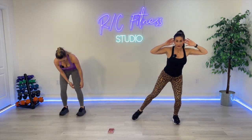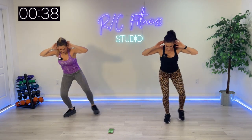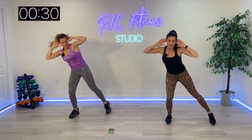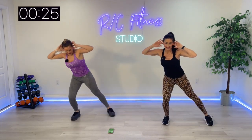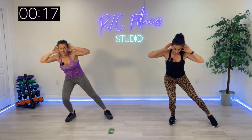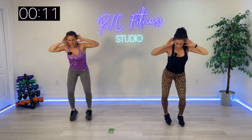One, two, three, in, out. Anytime, bring it back to low impact. One, two, three, cross. Getting some core work in here. Stay low, stay low.